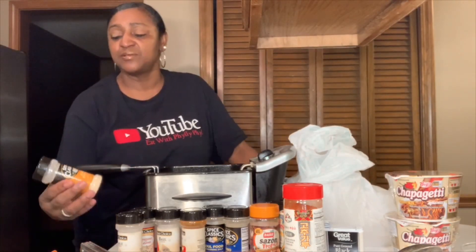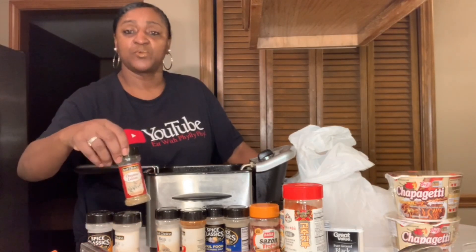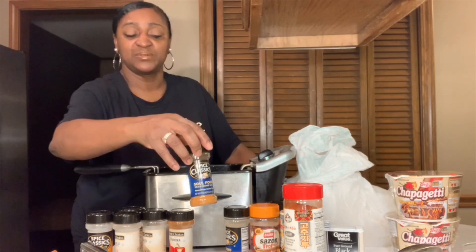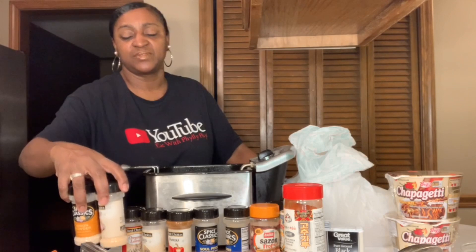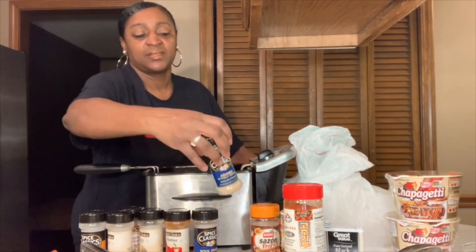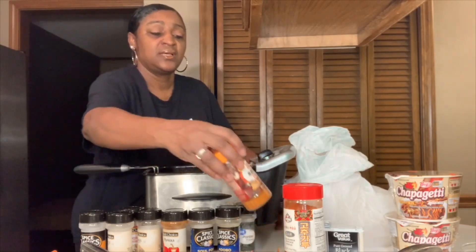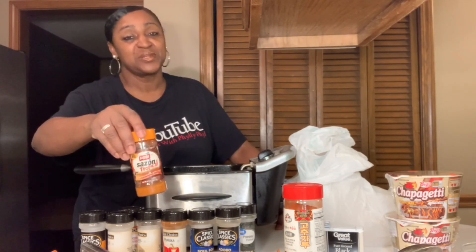So the seasonings I use: onion powder and garlic powder, some oregano, basil, Peperica, soul food seasoning salt. About a good tablespoon almost of the onion and garlic powder, half a teaspoon of these others. This is the adobo. Parsley — lots of parsley, probably two tablespoons. A little bit of this Sazon tropical, whatever you want to call it.